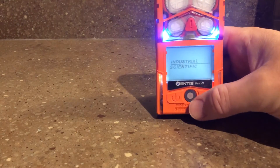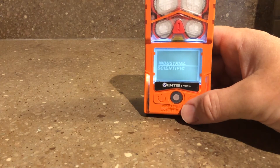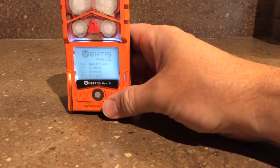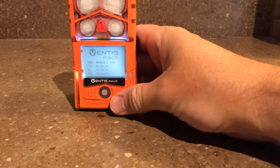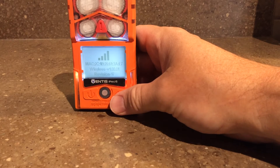Here it goes. And that shows the wireless enabled there.